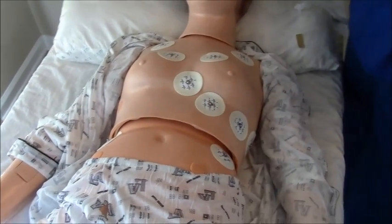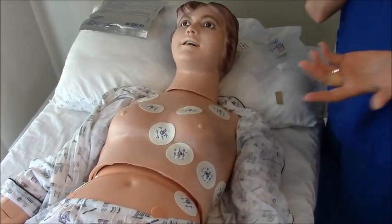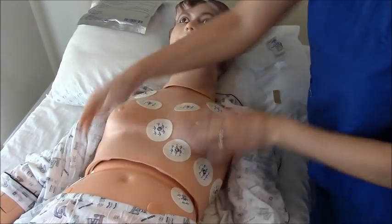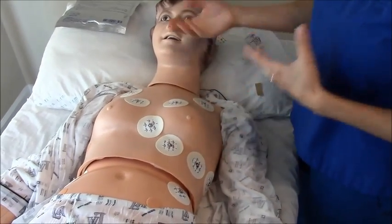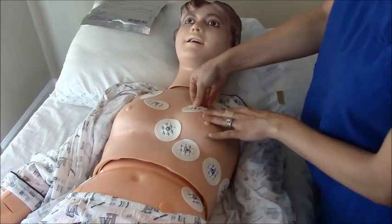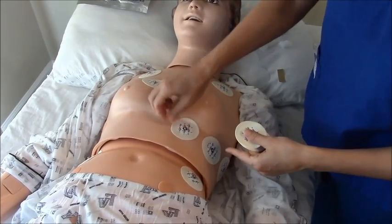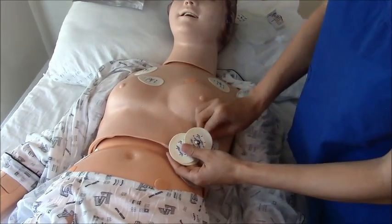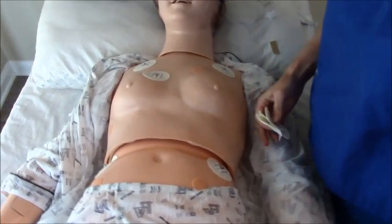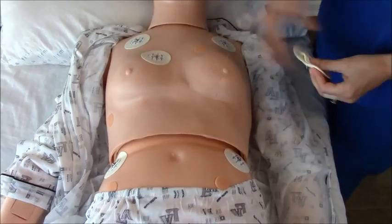If you are doing a telemetry box, normally they use five leads. That's the little box the patient wears in their room so telemetry can monitor them. You have your limb leads on and one chest lead — I like to use V1 or V2. So you would keep V1 and remove the other precordial stickers. That's what a basic telemetry box setup looks like: arm leads, leg leads, and V1.